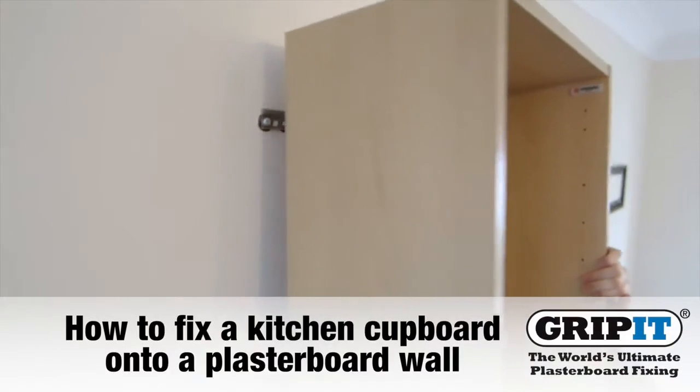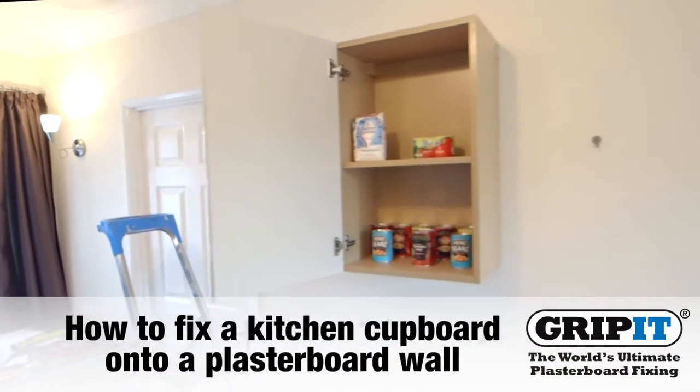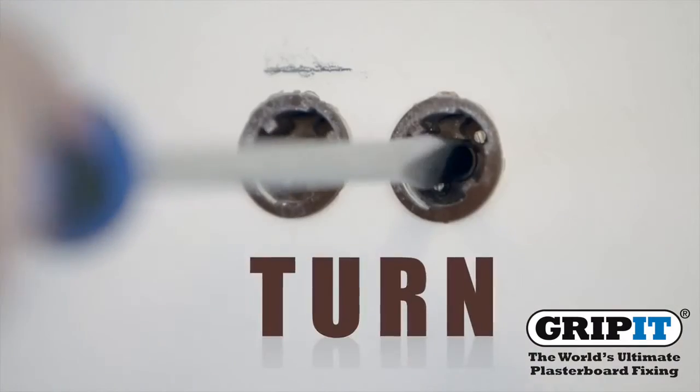This video will show you how to fix a kitchen cupboard onto a plasterboard wall using Gripits and their three simple steps: drill, tap and turn.